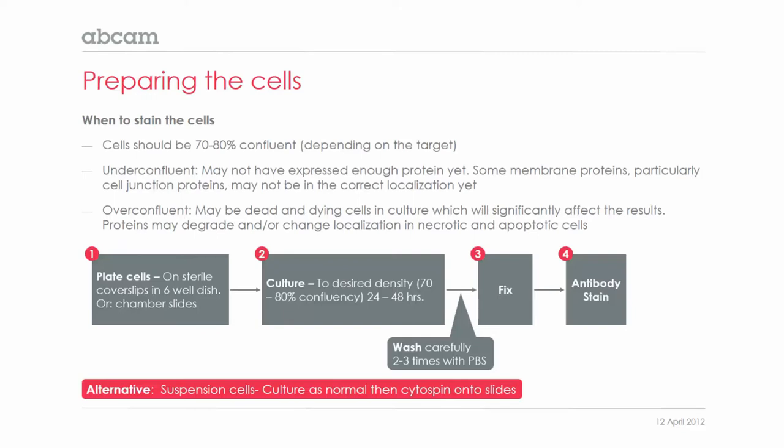In preparing the cells, you can grow them on sterile cover slips in a six-well culture dish, or there are chamber slides available, which makes staining of the cells on the slide very easy afterwards. The alternative for suspension cells is to culture them as normal and then cytospin the cells onto slides.